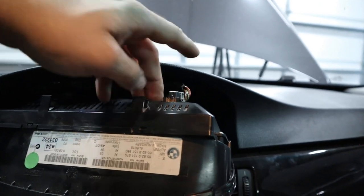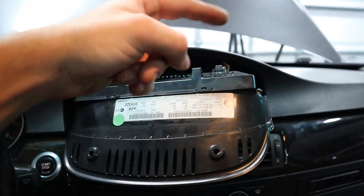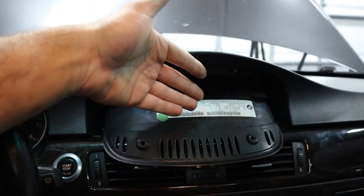We're gonna go ahead and tap into the power wire with the power probe with the key on, and we'll see if it's getting power. If it is, we know that our screen is dead and we need to get a new one.